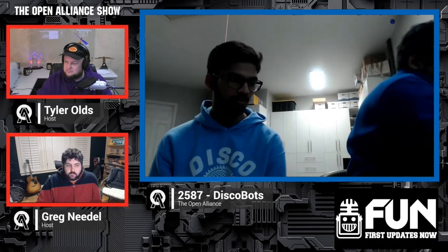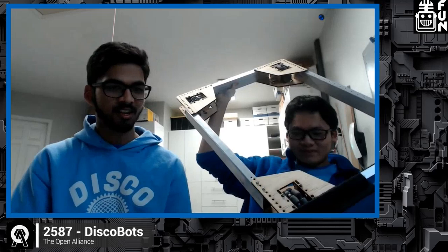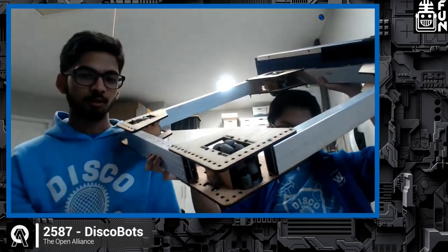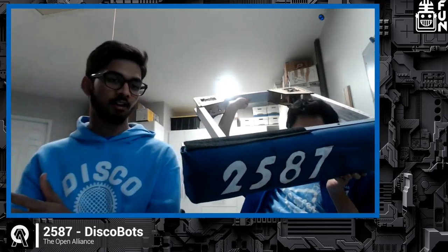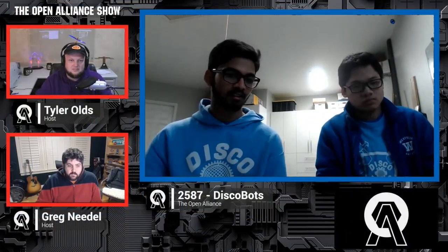One other thing we realized is that building and programming might come at odds during the season, mainly because swerve takes up a lot of programming time. So we created dummy swerve modules — four-inch omni wheels inside laser-cut wood brackets mounted to 2x1s — on a full-dimension chassis with old bumpers on one end. This lets us build on top of it and then either swap in swerve modules later or transfer the mechanism to the actual chassis, maximizing the time programmers have to tune stuff — which was one of our main goals.